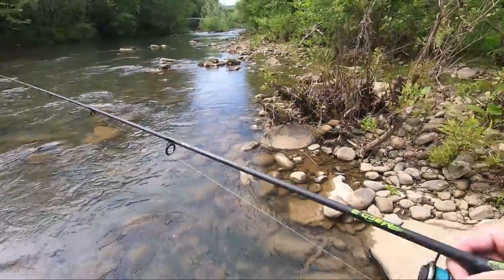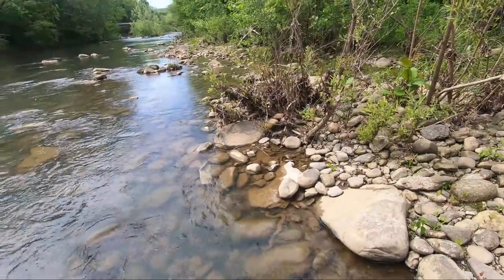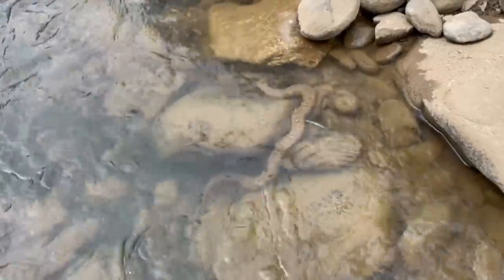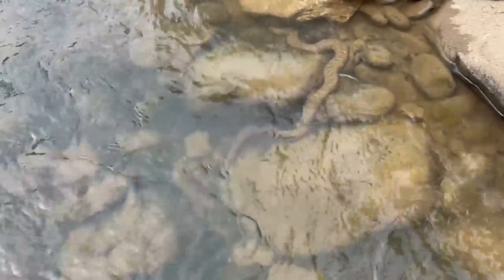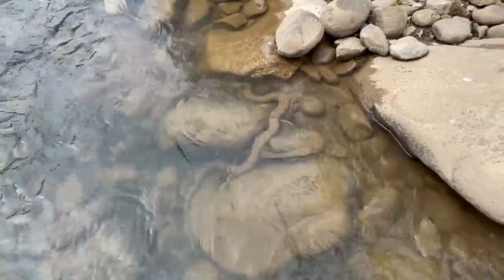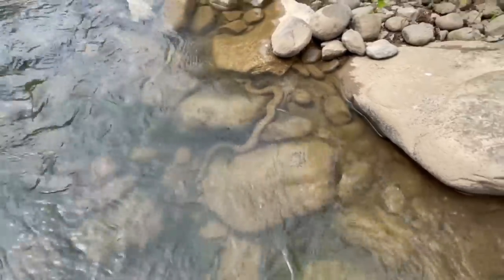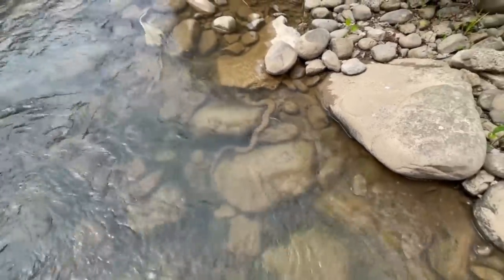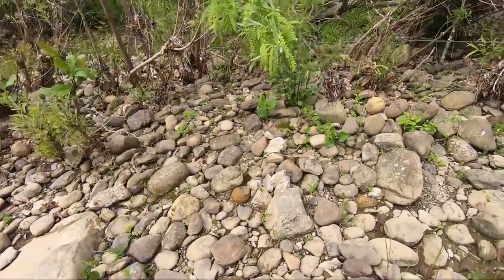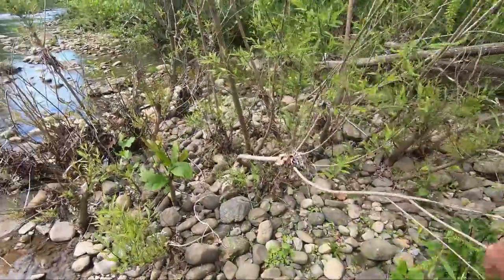Oh, there's a snake right there! He's not moving much. Every snake looks scary but for some reason I feel like that one is a poisonous one. Can't tell for sure - he's just chilling there, pretty good-sized little snake.